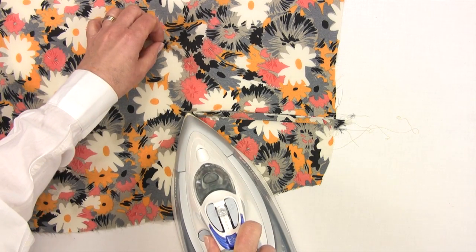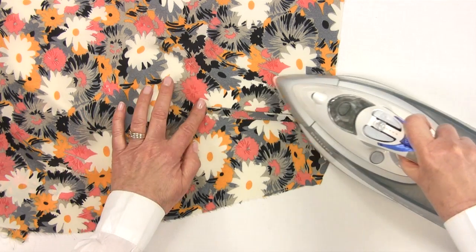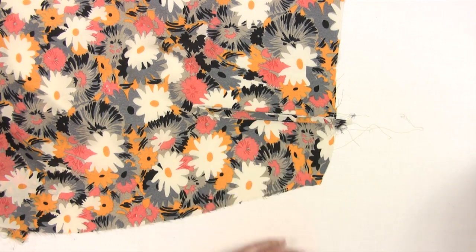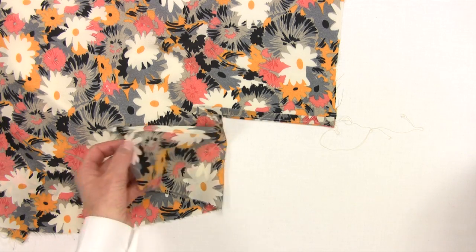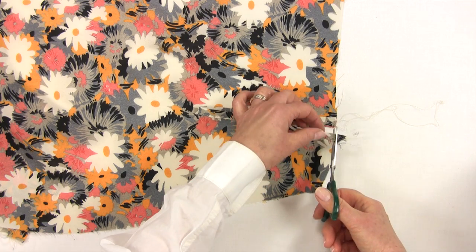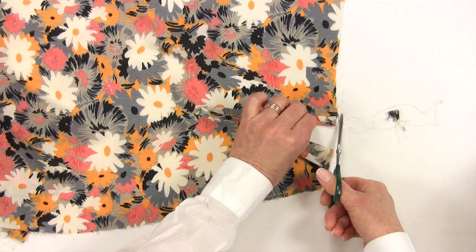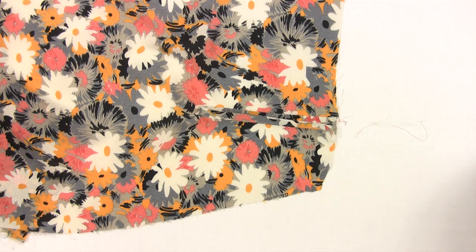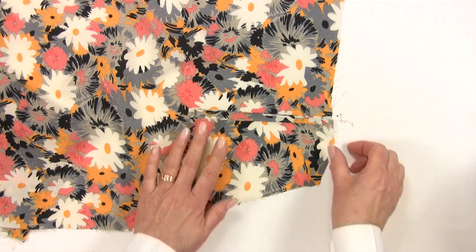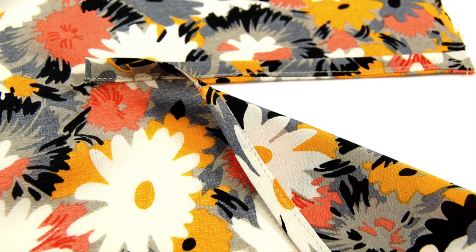That's both bound plackets done. Trim any untidy ends. We are ready for the next stage.